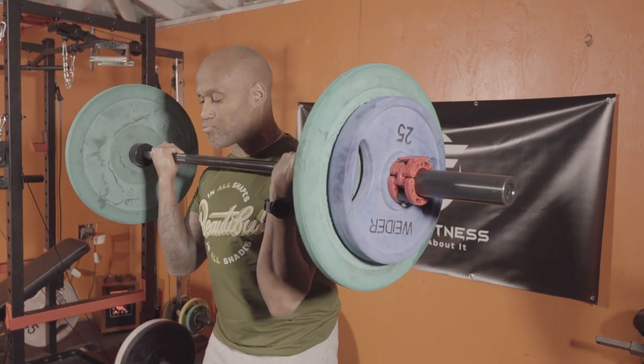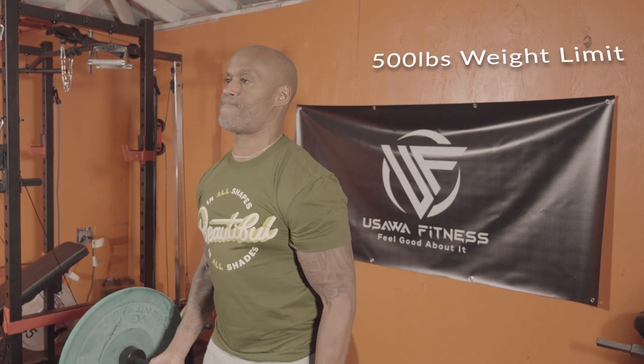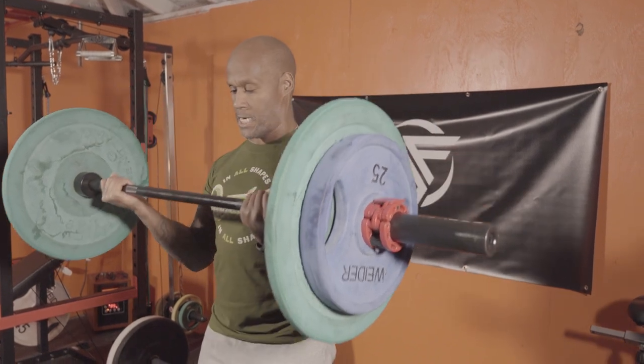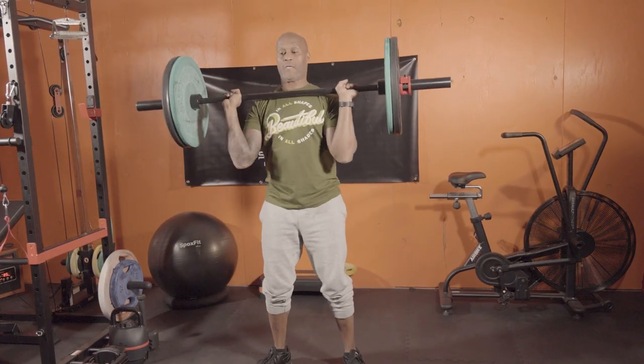It has rotating sleeves, so it's going to reduce pressure on your wrists and forearms, and has a weight capacity of 500 pounds so it'll handle all the heaviest lifts you would expect to do with a shorter 5-foot barbell like this. The knurling on this bar is just right — you get a comfortable, secure grip without feeling like it's going to bust up your hands by the end of the workout.